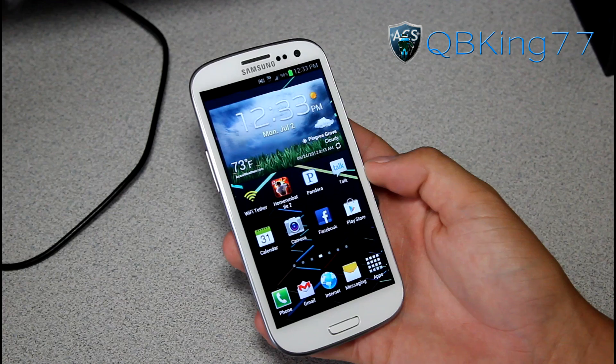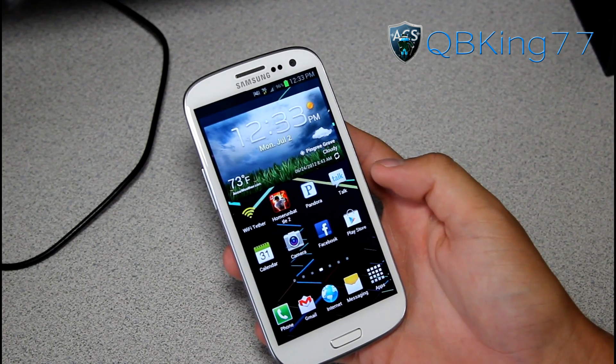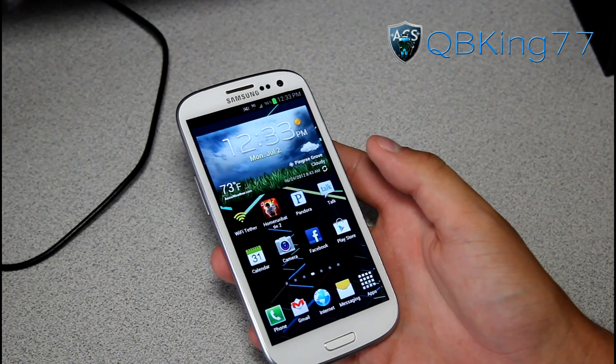Hey everyone, KiwiKing77 here from ACsyndicate.net, here to do a video showing you how to manually update your Sprint Samsung Galaxy S3 to the latest software update, LF9.